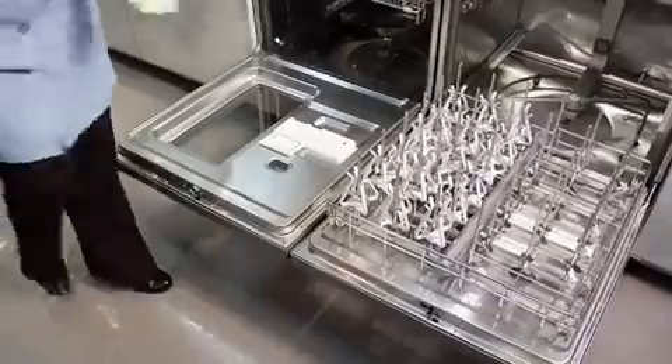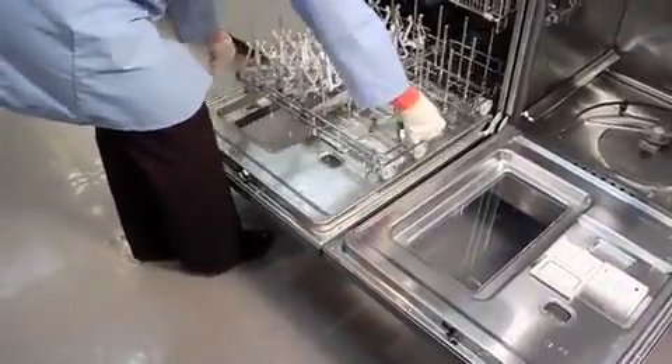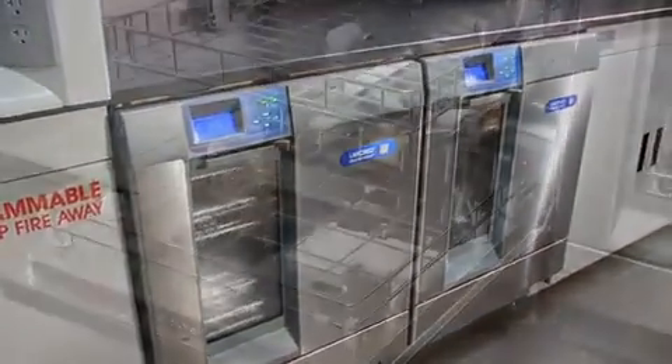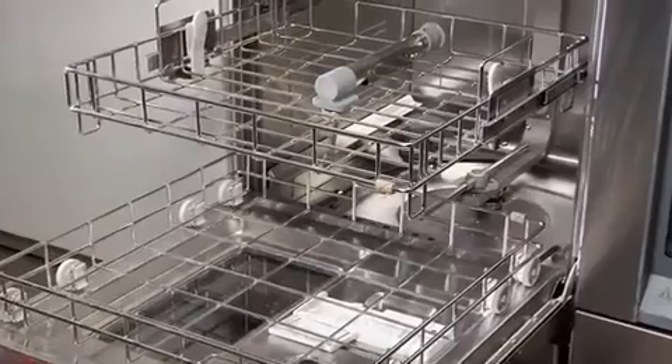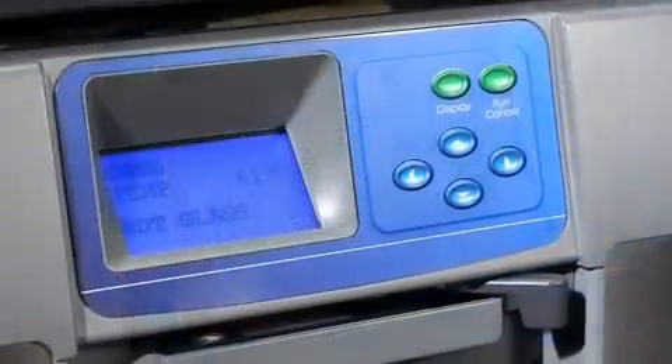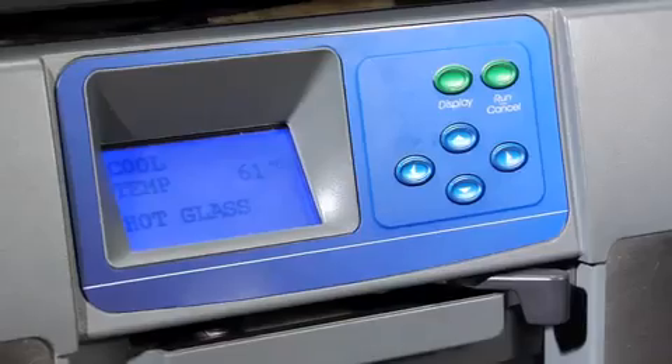Racks are interchangeable from spindle to standard in all three units. Standard features of the Steam Scrubber, Flask Scrubber, and Vantage include stainless steel construction inside and out for durability. An LCD keypad lets you easily customize cycles, monitor water temperature, and cycle progress.